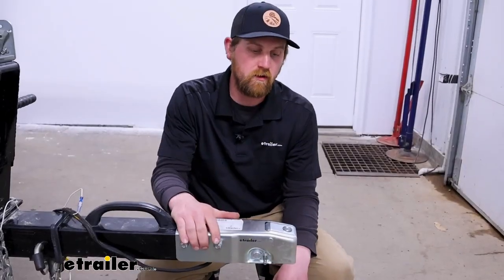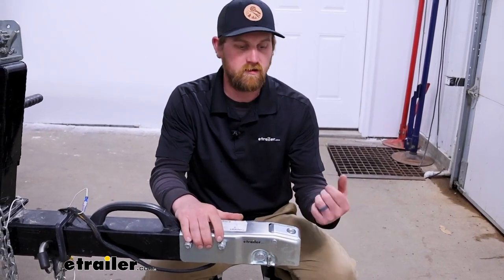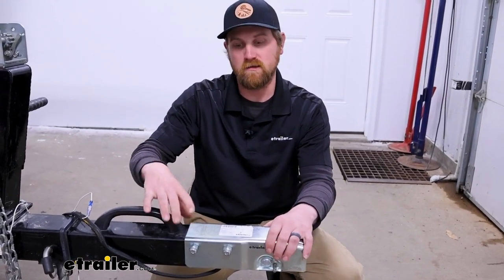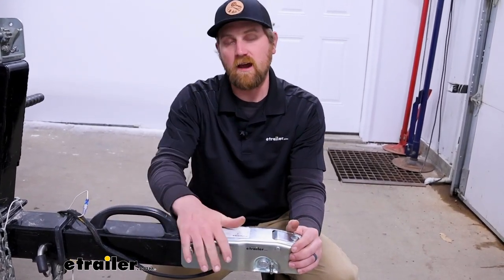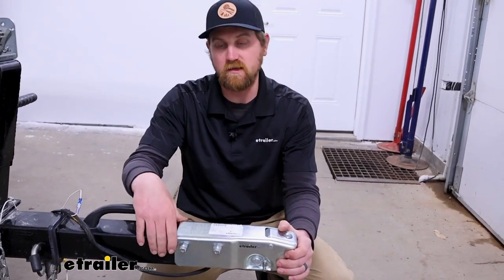This particular coupler is designed to work with two-inch balls and trailer tongues that are three inches wide — that's a super common size, so this will work with a lot of different applications. It's going to have a 5,000 pound maximum weight rating.